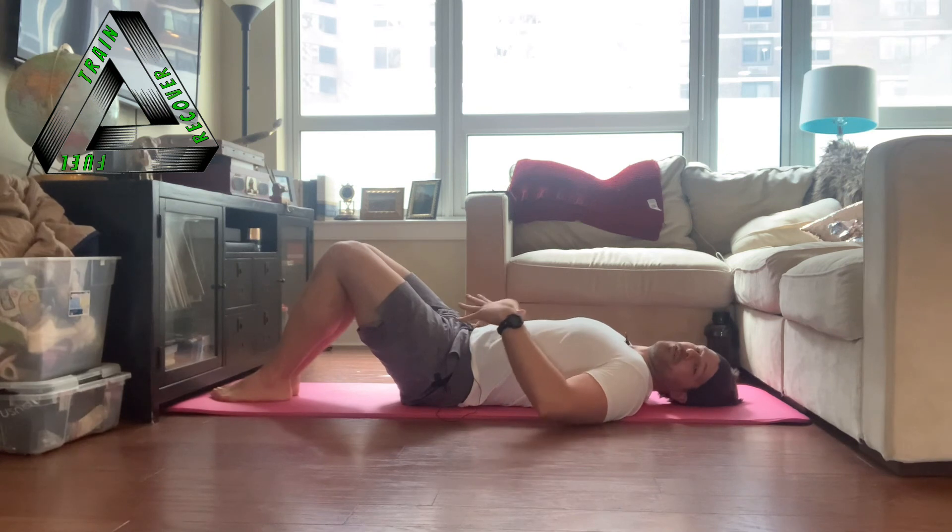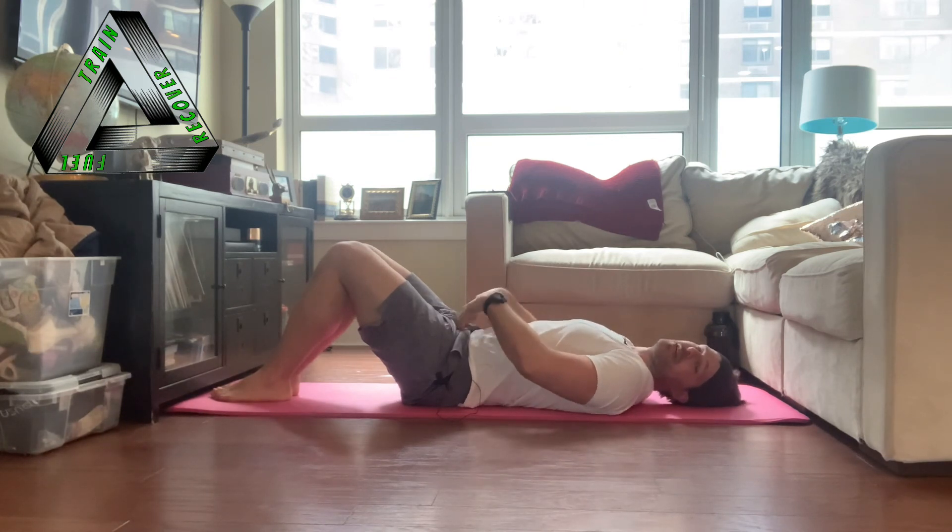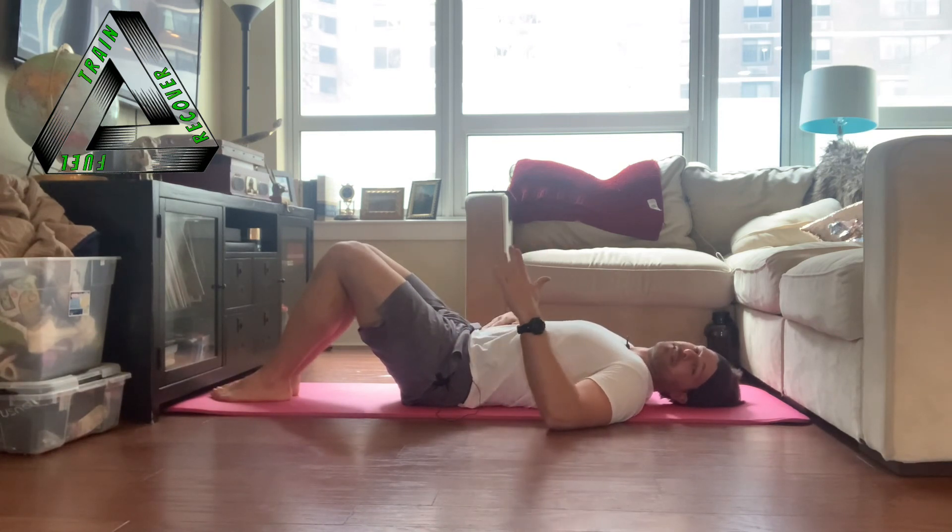So now we know: if we activate our transversus abdominis, that creates stability between the ribs and the pelvis. If we activate the pelvic floor muscles, that creates stability between the pelvis and the spine. That covers our whole deep core musculature and how to stabilize our spine in and around the lumbar area. Practice this, and check out the other videos about the long spine drill and pelvic floor and transversus abdominis for more in-depth explanations. That's our deep core musculature and spinal stability.